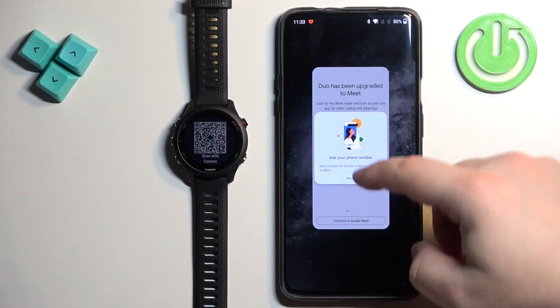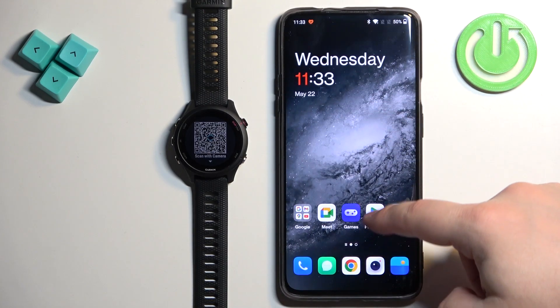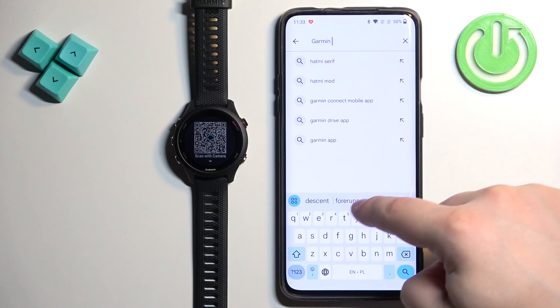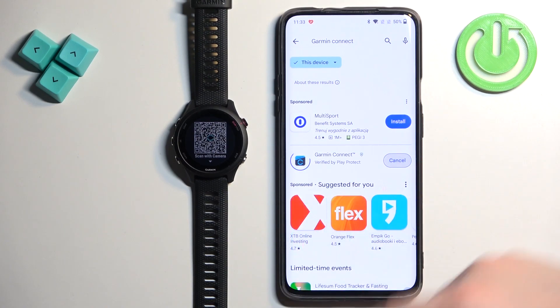We need to download and install the Garmin Connect application on our phone. Make sure you have an internet connection and Bluetooth enabled. Open the Play Store, tap on search, type in Garmin Connect, and tap on search. You will see this application on the list. Tap on the install button and wait until the application is done installing.